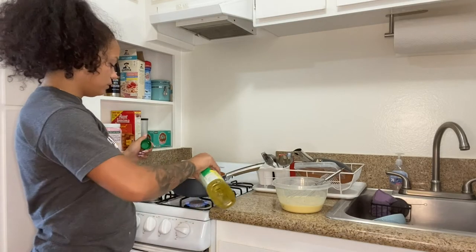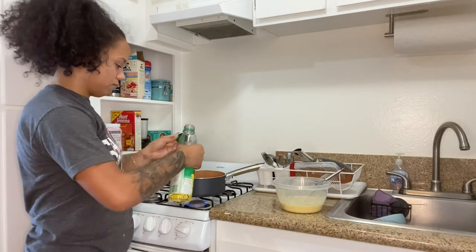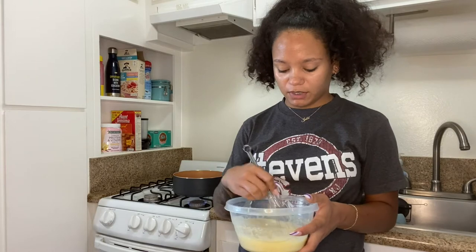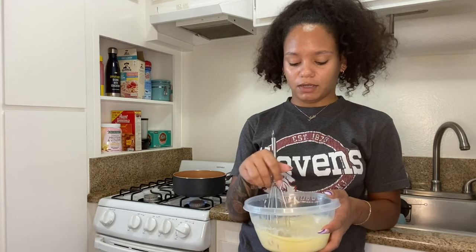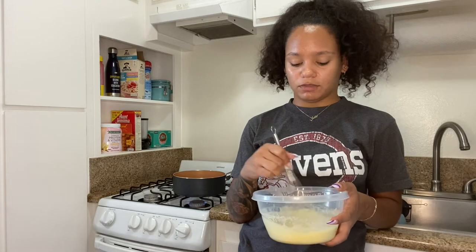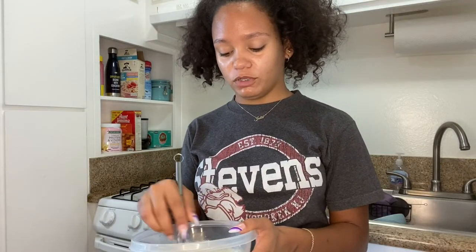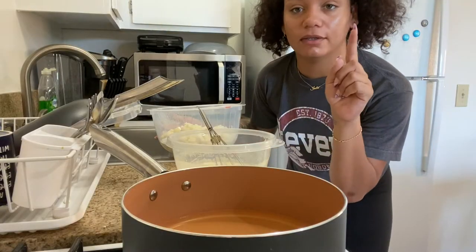Now I'm going to heat up some oil for the deep frying — just enough to deep fry a few at a time. I set a timer for the oil to heat up for about five minutes. In the meantime I'll keep mixing this. Then obviously we're going to dip the cauliflower in the batter and deep fry them in the oil. I think this batter is looking decent — it doesn't look wrong. Then again, I don't know what the right way would look like. The oil has been heating up for about five minutes now.